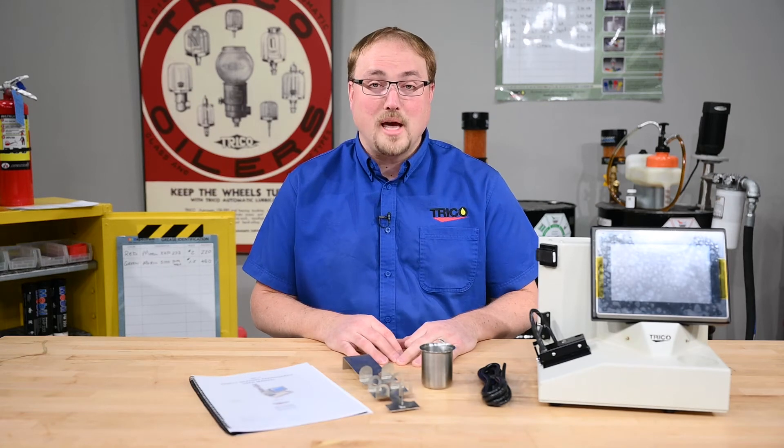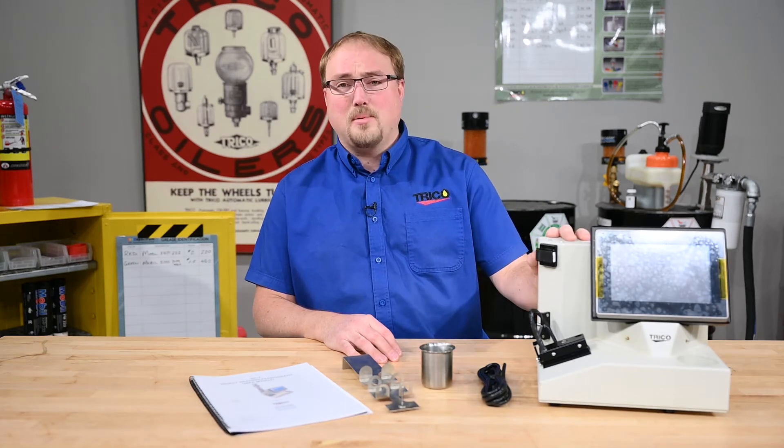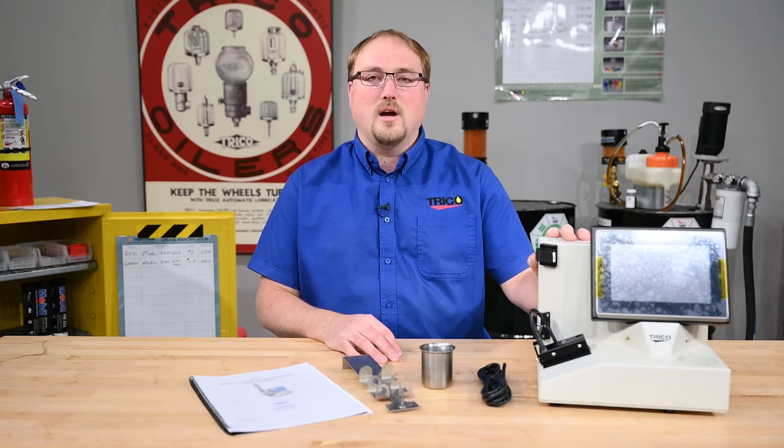Hello! Welcome back to Trico's YouTube channel. Today we're discussing the setup and operation of the Direct Reading Ferragraph, also known as the DR7.